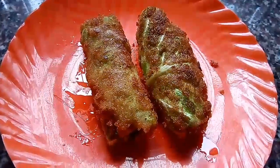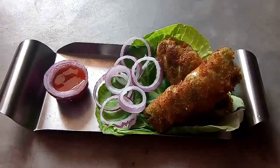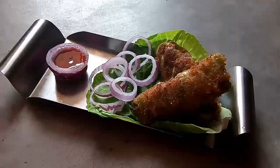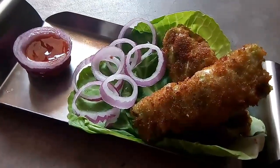So as you can see, our chicken cabbage rolls are now ready. Friends, our chicken cabbage roll is now ready to serve. I hope you have liked and enjoyed this recipe, and I am sure that you are going to try this soon at home.